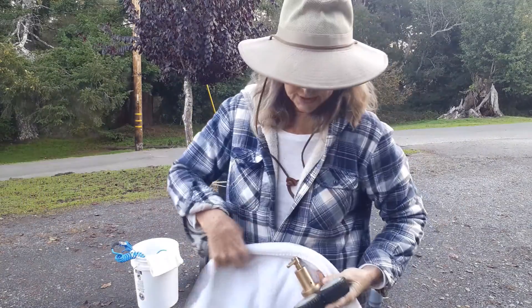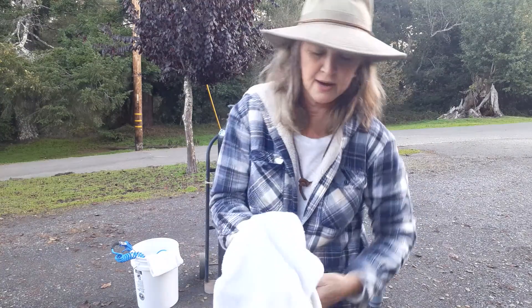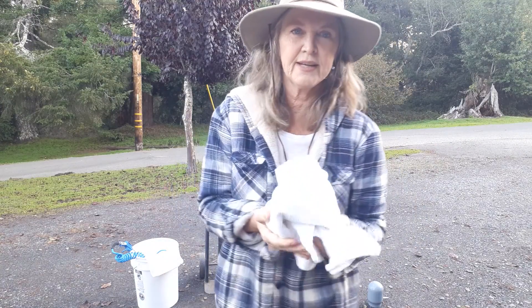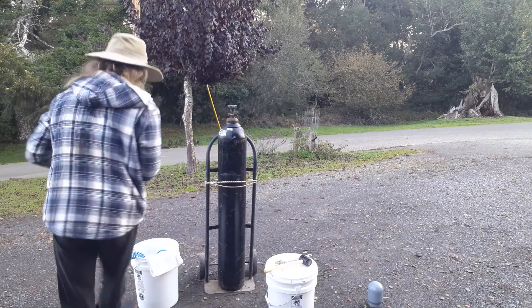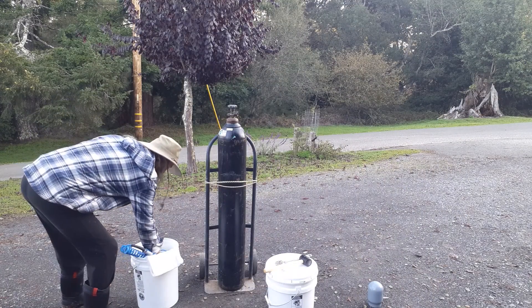These regulators are breakable — you want to protect them. I store mine wrapped in a towel, and then I put it in my white bucket. That way I protect the regulator.